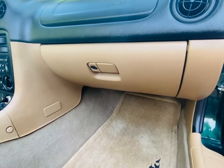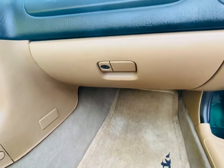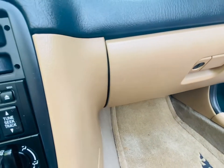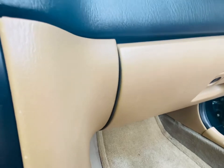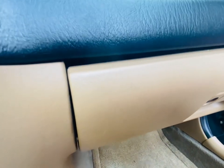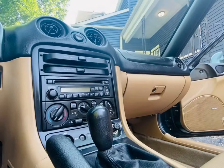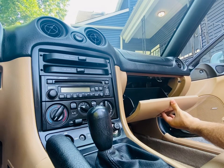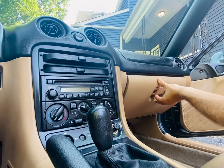The problem is simply that when closed, the left side of the glove box droops, leaving an unsightly gap. So I'm going to set up my camera here and try to fix this problem from suggestions that were offered to me through this Facebook group.